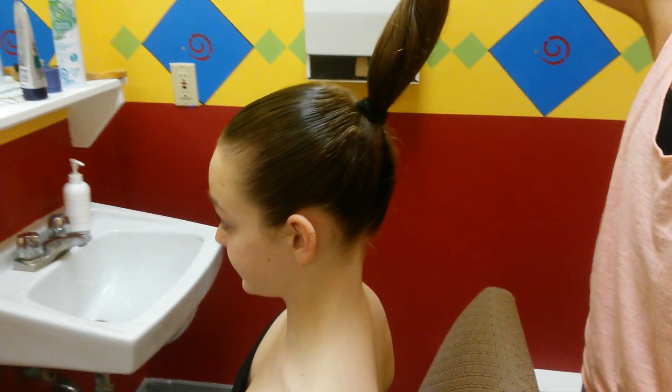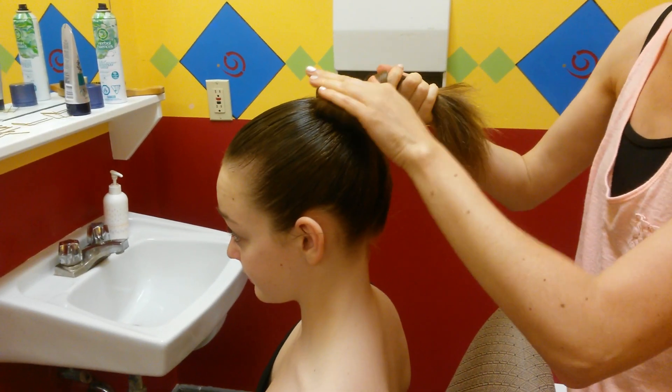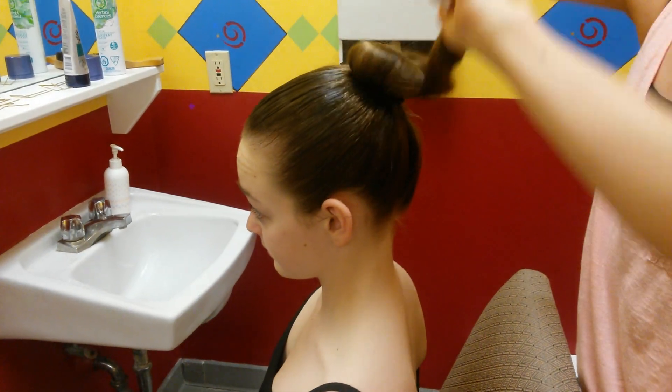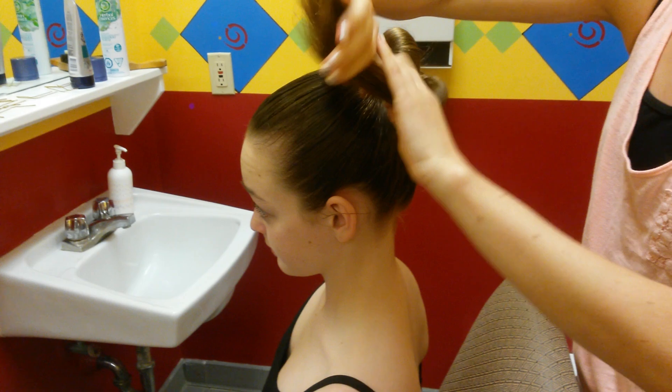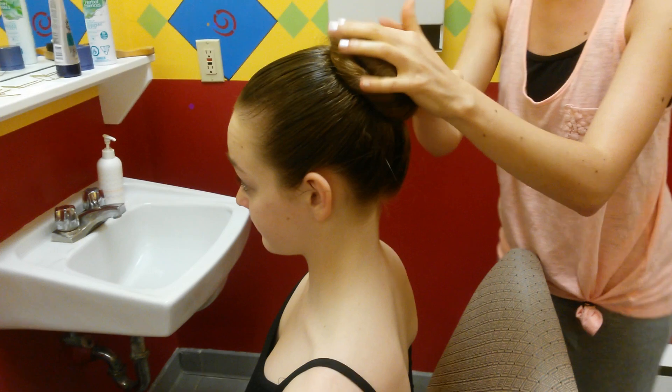Then you want to take the hair and start twisting it. You'll notice it'll kind of turn around itself. Your best bet is to hold it down with one hand as you wind it with the other. What you don't want to do is wind it so tightly it sticks far out from the head — you want to wind it looser so it can stay flat to the head.